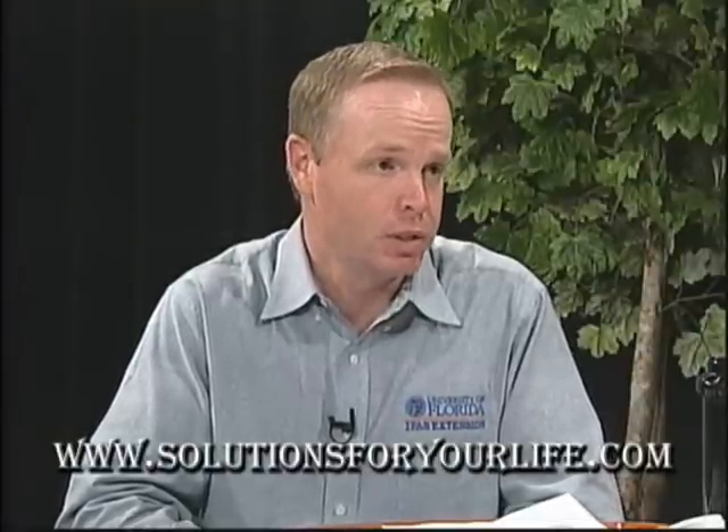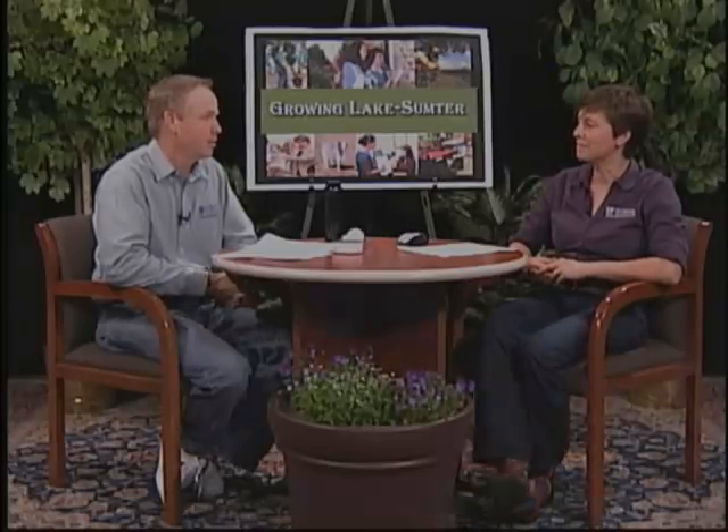Is there a place where people can find more information? Absolutely. Solutionsforyourlife.com is a great website, and also the Southwest Florida Water Management District's website, watermatters.org. They have a lot of free guides and videos readily available for homeowners, so take advantage of that. Thank you, Jim, for teaching us how to have a beautiful lawn and landscape.